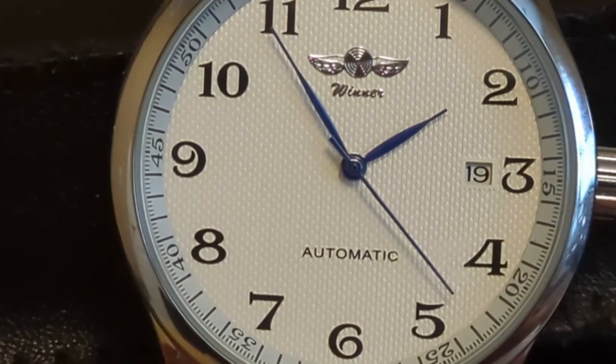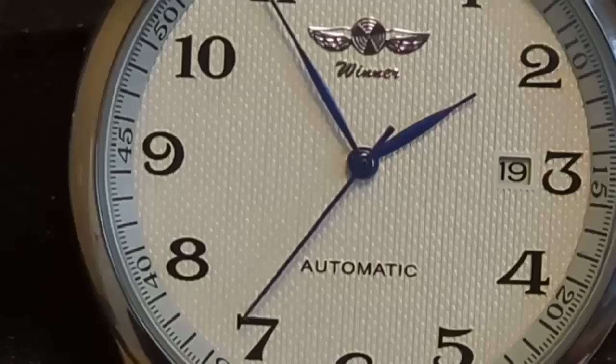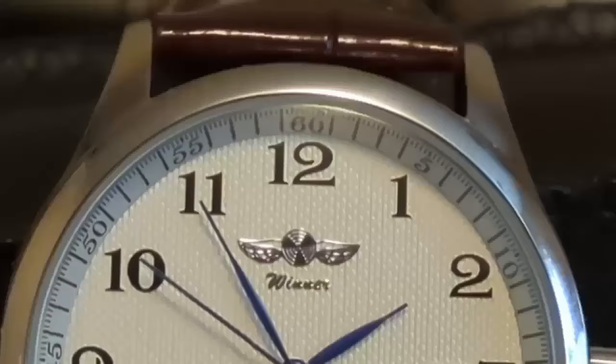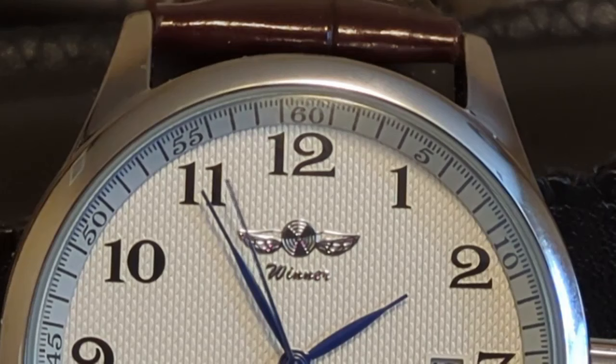A few of my viewers pointed out that it looked like something from the Longines Master Collection. I can see that. At about $14, this is about as cheap as an automatic watch can get, but although no one would confuse this for a hundred dollar watch, it isn't bad considering the price. At Fun with Watches, I give ultra-affordable watches a shot and keep that affordability in mind when I review them.